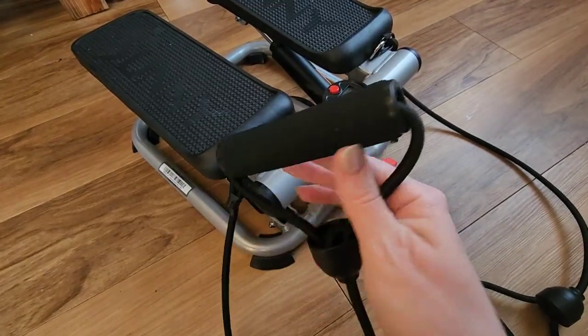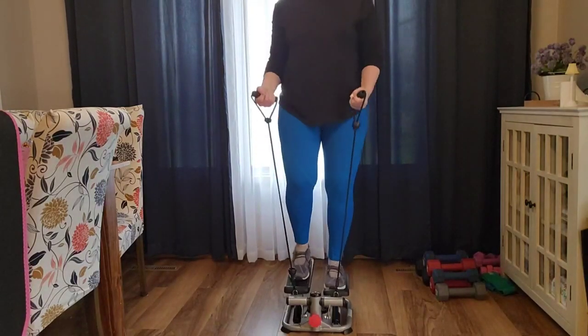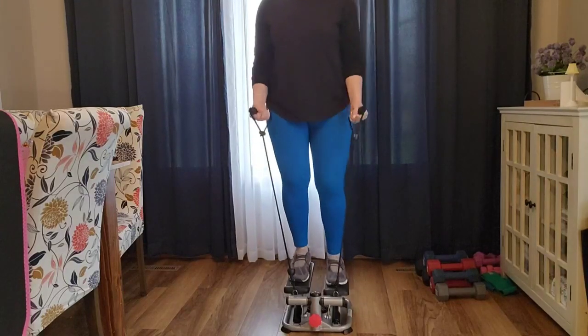I'm going to show you how the machine works with the bands. It's really easy — there's not a lot to figure out, but this is an incredible workout. Definitely get it and get the advanced version.